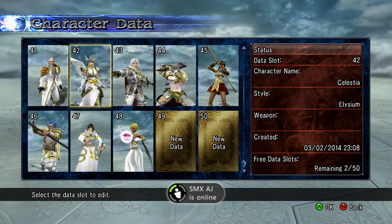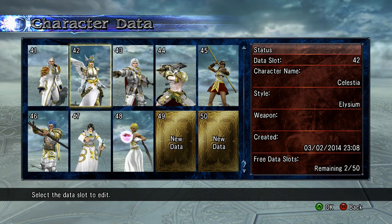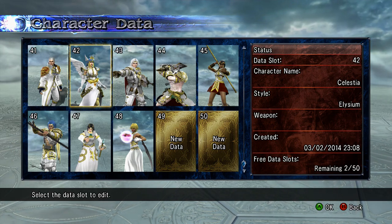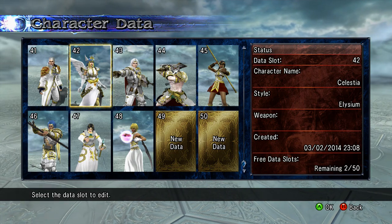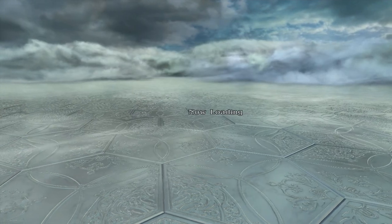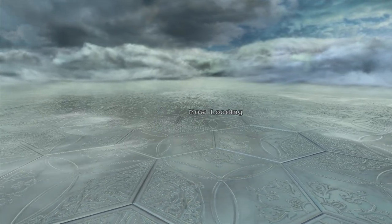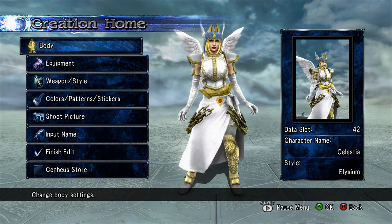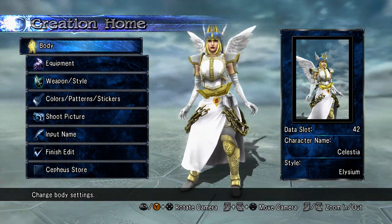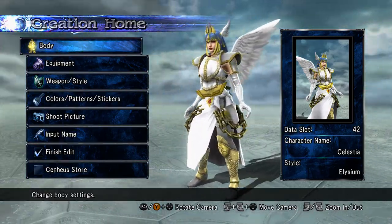It took like 12 minutes just to do one character — this is going to be a very long video. I might make annotations to skip to your character if you don't want to make all of them. Let's get on with Celestia — we're burning time. I think Celestia was by far the most detailed one to do. This is Celestia — let me give you a 360-degree view.